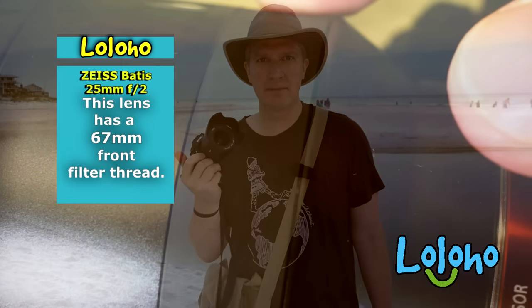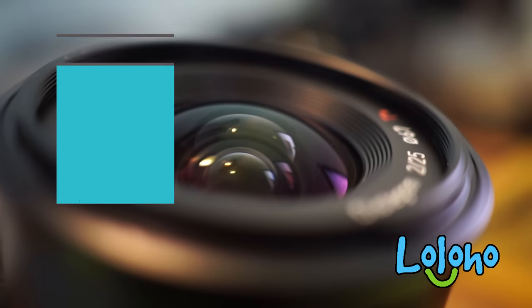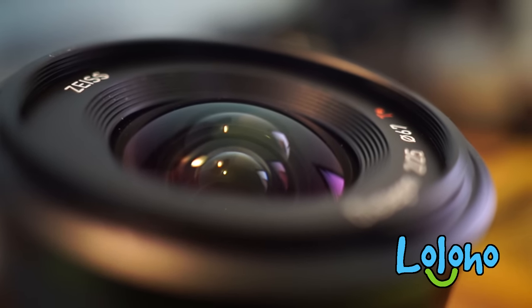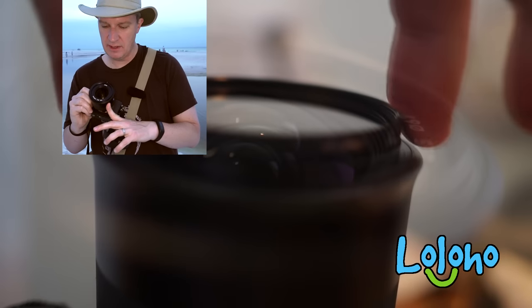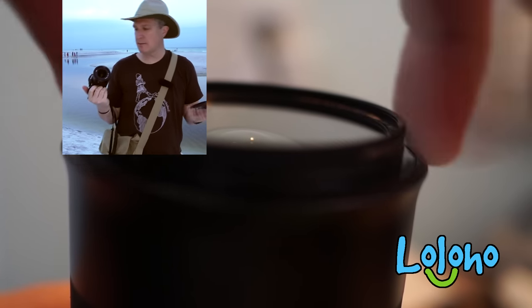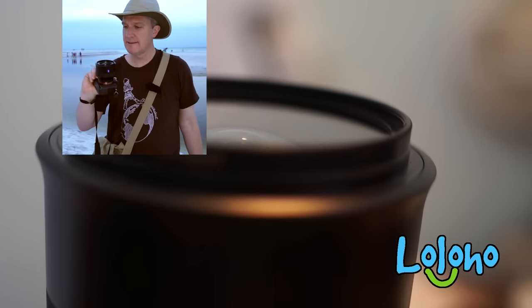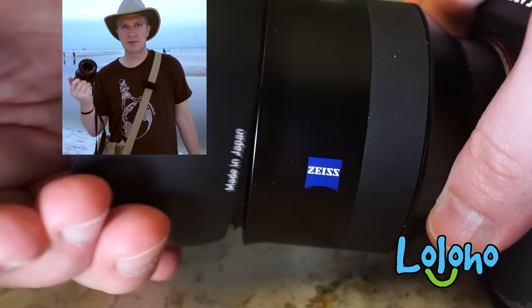This lens has 67mm front filter threads. If you take a look at the front of the lens, you'll see that the front element is rather bulbous and exposed. So I think it's wise practice to have a UV filter on in most situations. Of course, if you're out shooting landscapes and you're not worried about rocks striking the front element, then maybe you'll take that UV filter off for maximum sharpness.